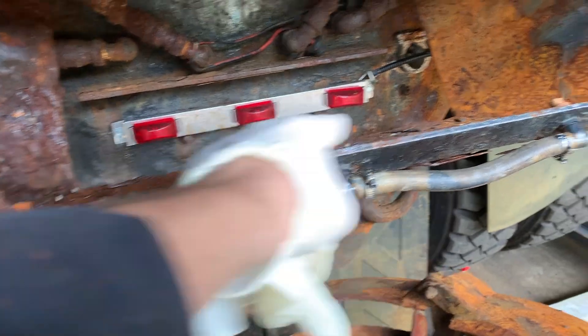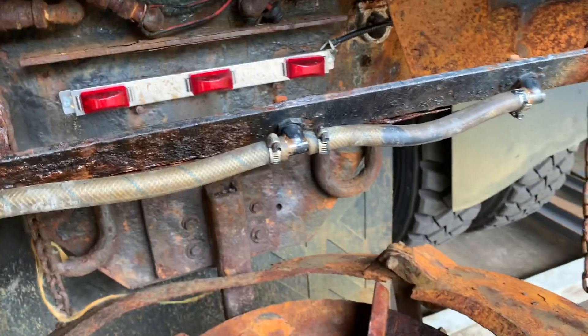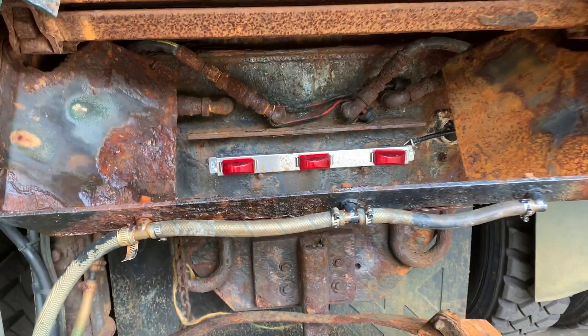This is the calcium line back here. The calcium comes from that tank up front and is pumped to the back. As the salt falls out, this conveyor chute drops it into the spinner. When you introduce calcium into salt, it helps activate the salt so it will actually work at lower temperatures.